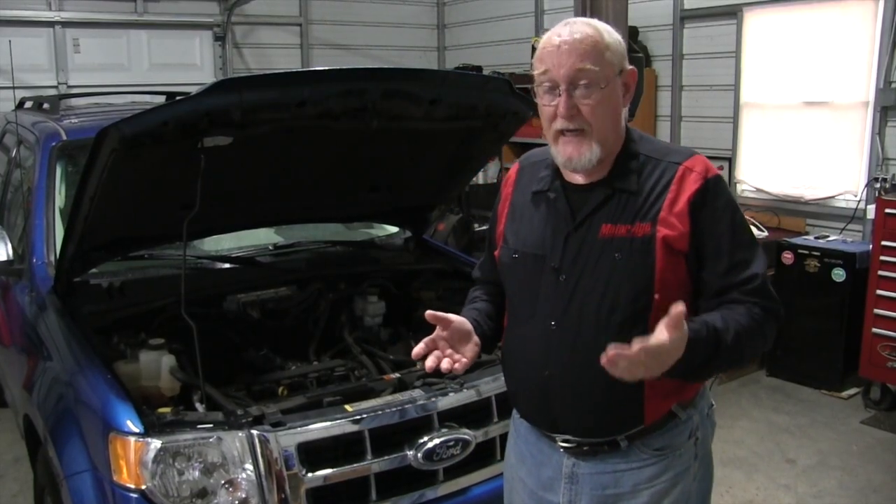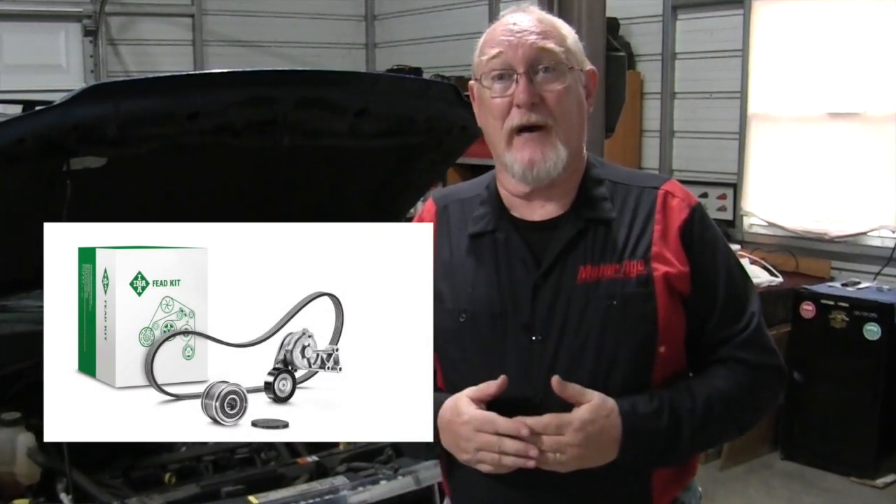If the pulley fails either of these tests, it needs to be replaced. And it — just like the belt and tensioner — is a wear item. Replace one, replace all three. And when you do, consider using a quality replacement kit, like the accessory drive kit offered by our sponsor, INA. Thanks for watching.